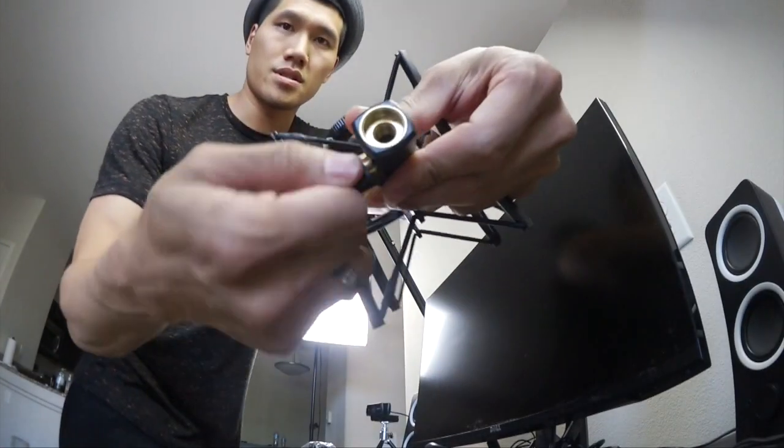I'm just gonna put this in this hole. I think I'm gonna take this thing right here and place it up on top here. I'm gonna open this shock mount — okay, I got my mic and I'm gonna install it now. This is my audio setup.